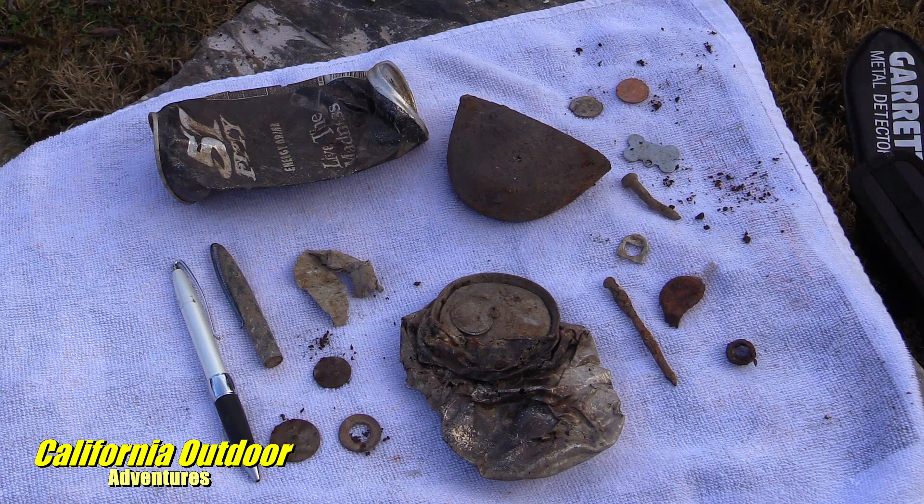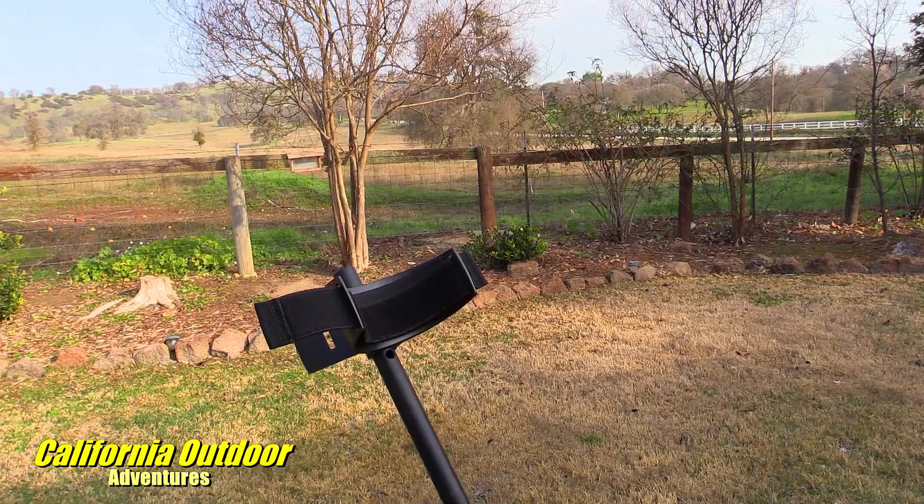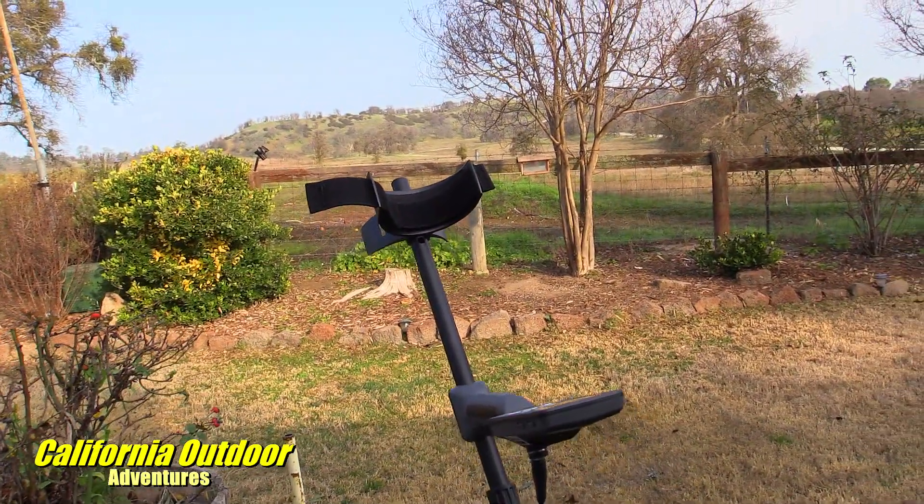I went out two different days, probably 15 minutes each, so I have about 30 minutes on the machine. As a newbie, I found some funny stuff on my property: one's a steel toe — I haven't worn steel-toed shoes in close to 30 years, so that must have somehow got buried, it was down about eight inches. Also a couple coins, washers, nails, some old cans, the top of a pen from my business a couple decades ago, a piece of aluminum. It was really fun finding this stuff.